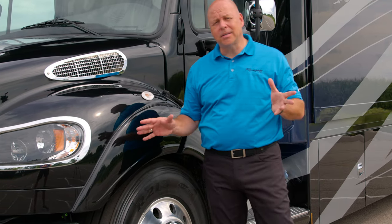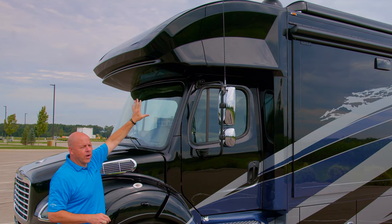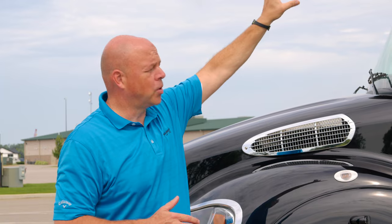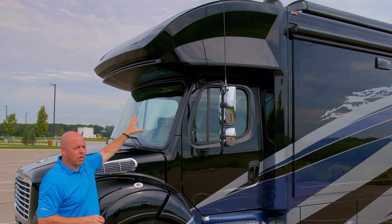Last but not least, I'd like to point out what is for 2023 the most important feature we're offering on the Verona LE. Look up here to the new cap — this is an overhead bunk cap. This was not offered last year; it is offered for 2023. It does have the windshield, the shade, etc., but it is a sleeping berth. We'll talk about more of that when we get inside the coach. That is the biggest change for 2023 on the Verona LE.